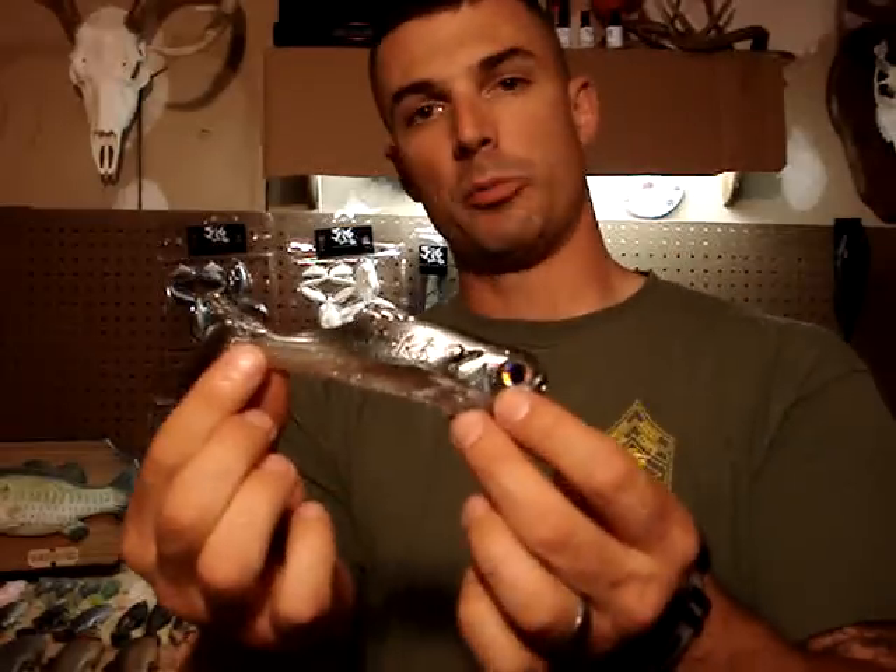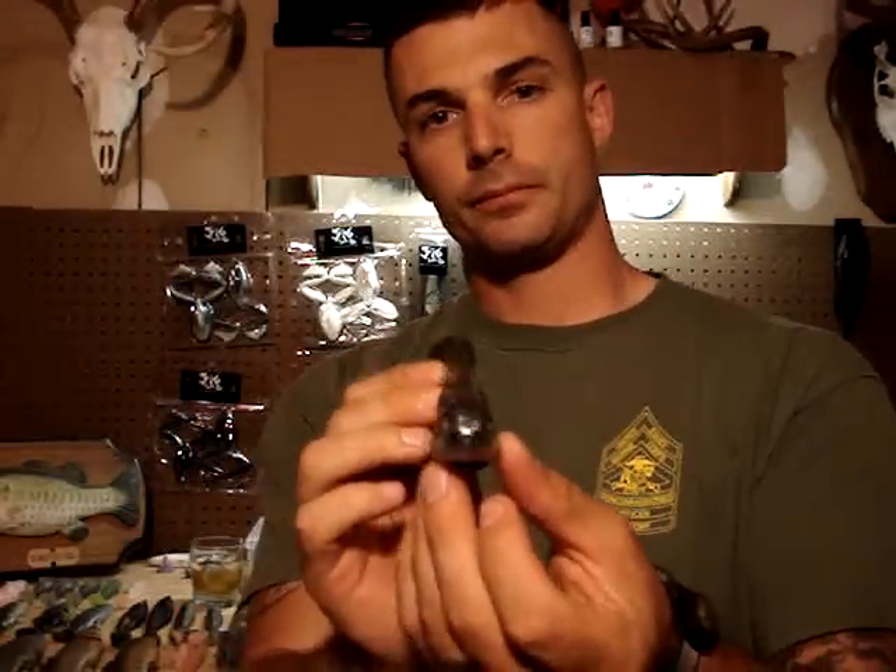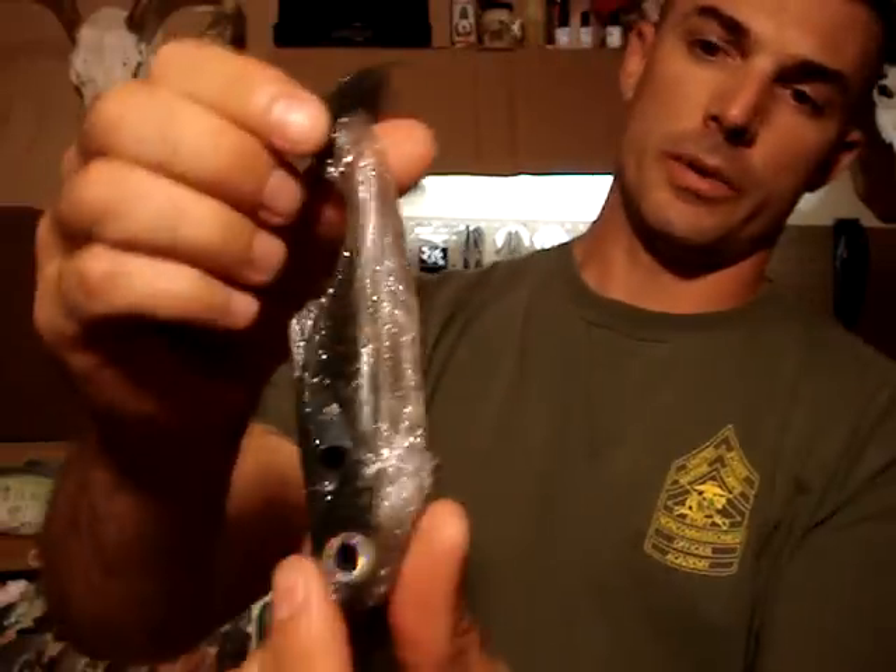Hey what's up Underground, JD Hanson 79, Joshua. This month I'm reviewing the 316 Soft Plastic Shad, close up for you.